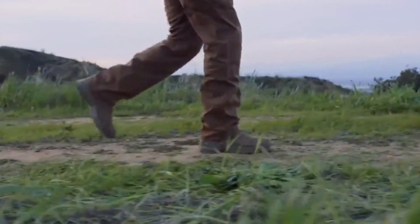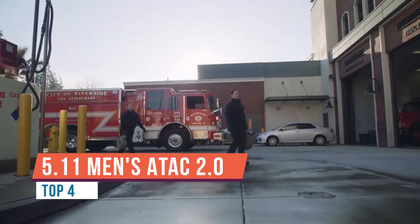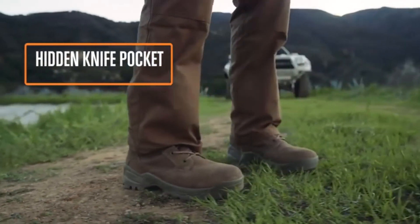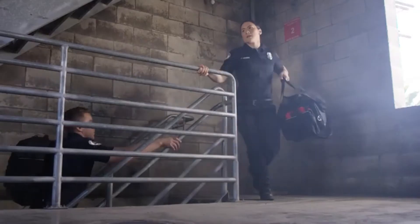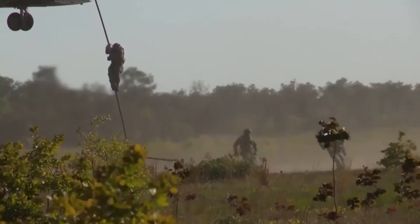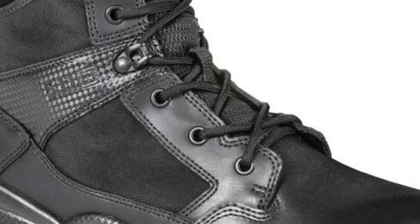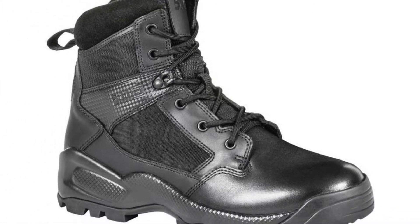This is the A-TAC 6-inch side zip boot from 5.11 Tactical. I really like the overall look of this boot — it looks heavy duty, but it's actually lightweight, which is awesome especially if you need to be running in it. It's made of full-grain leather with a nylon upper and a polishable toe. It's got extra thick sausage laces to remain tight and secure on the move, plus a full-length genuine YKK side zipper. There's also a strap that covers the zipper pull so it doesn't catch on anything.